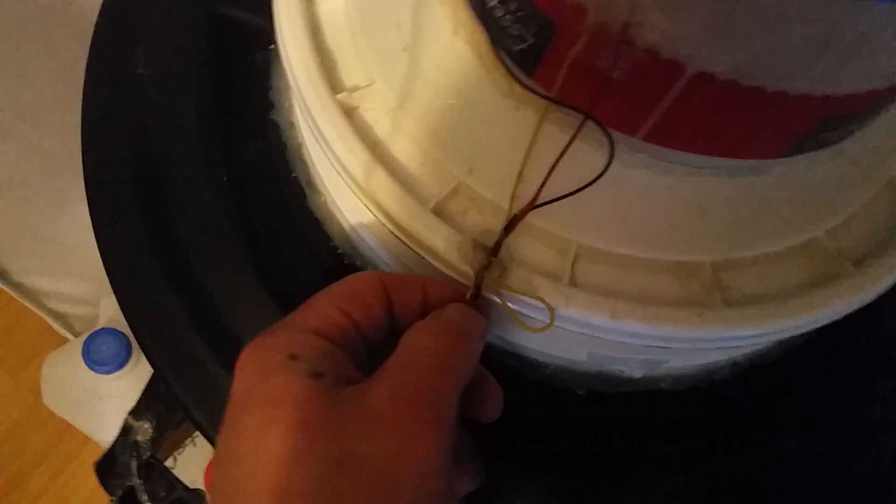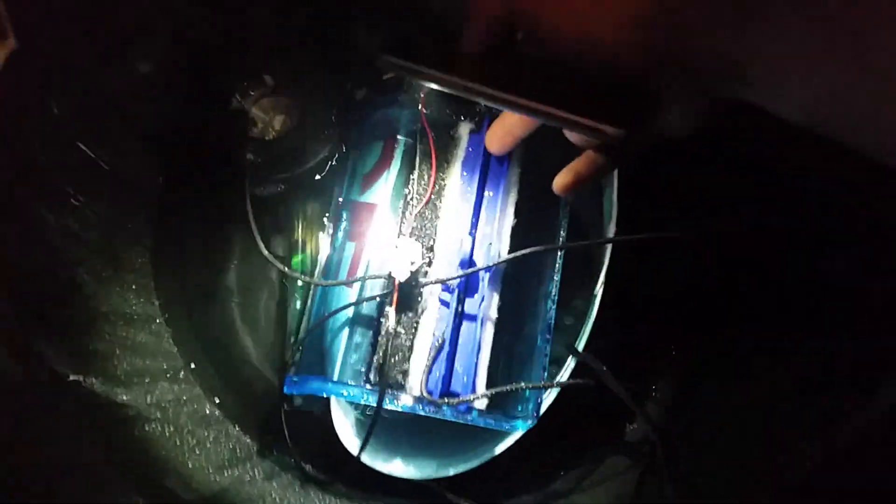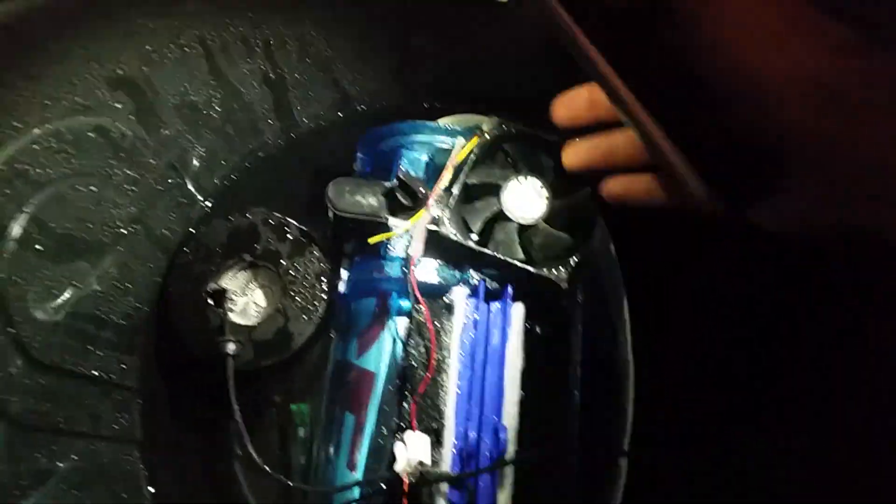We're going to disconnect this and show you what's inside. So right here is a fish tank water purifier — it's got two activated charcoal filters and another kind of filter. Then you got your ultrasonic mister, then you got your fish tank heater down at the bottom, and there's a fan in here to keep the mist going around.